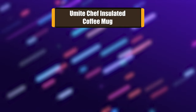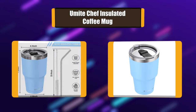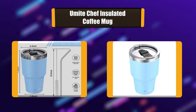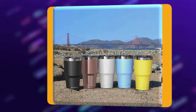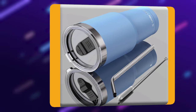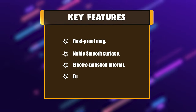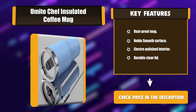Number 4: You Might Chef Insulated Coffee Mug. These insulated tumblers are made of food-grade rust-proof stainless steel. Each tumbler has a superior non-fading coated finish for maximum durability. Non-fading and long-lasting powder coating keeps a colorful finish, and the smooth surface ensures your cups remain pure and sweat-free, giving you a clean-tasting drink every time. Key features: rust-proof mug, noble smooth surface, electro-polished interior, durable clear lid.